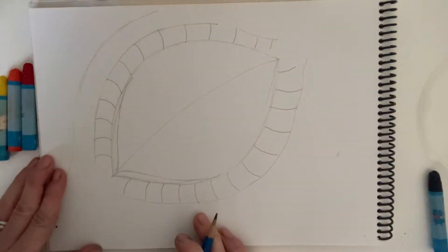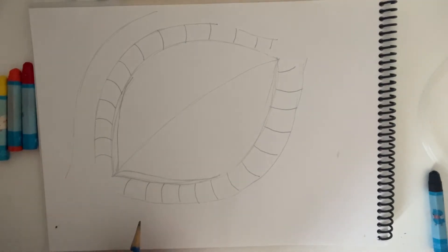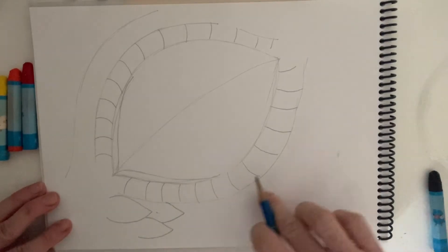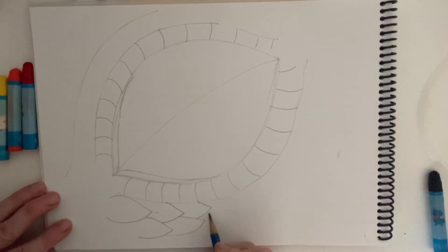Now let me show you how I'm going to do the dragon scales. The key is making them — they're a little bit like leaves also — but they need to overlap, a bit like fish scales. So I'm going to make that shape and then tuck another shape behind it. Then in this space here, tuck one behind, and you're going to sort of follow the shape of the eye, curving upwards, just building up the scales like this.